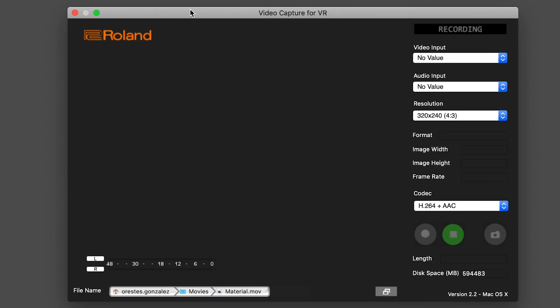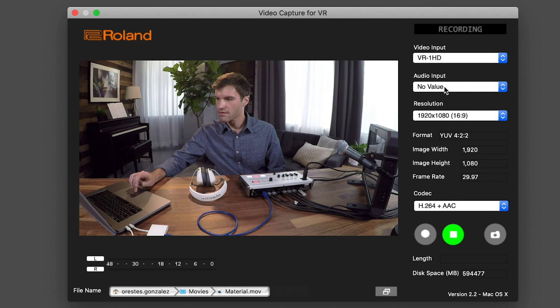Next, I will show you how to connect to our free VR Capture software, which allows you to record the USB outputs — audio and video — to a file on your computer. In the VR Capture window, first choose your video source from the drop-down menu, then choose your audio source. You'll see the video appear, as well as the meters moving.